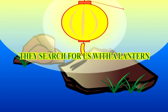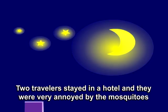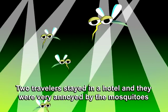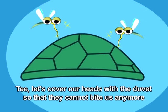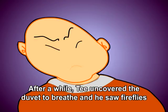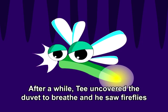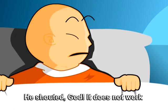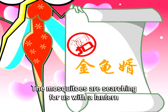They searched for us with a lantern. Two travelers stayed in a hotel and were very annoyed by mosquitoes. One said, 'Let's cover our heads with the duvet so they cannot bite us anymore.' After a while, the other uncovered the duvet to breathe and saw fireflies. He shouted, 'God, it does not work! The mosquitoes are searching for us with a lantern!'